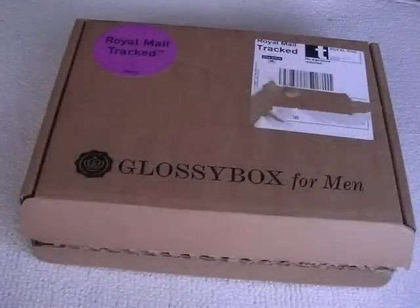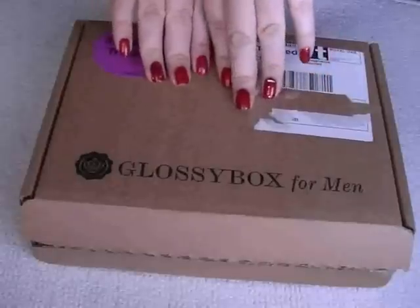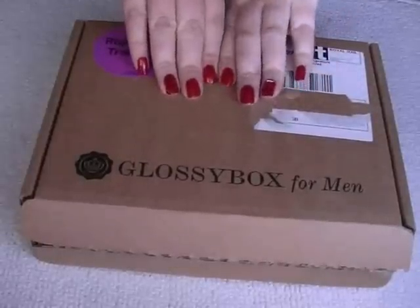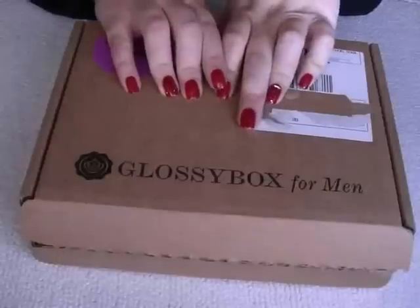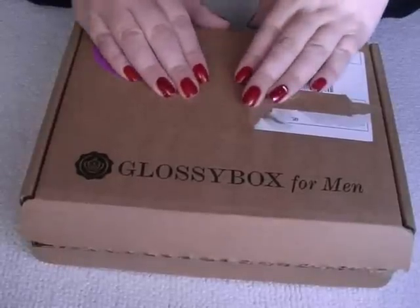Hi everyone, so today I wanted to do an absolutely completely different video than normal, different to my normal nail tutorials. So I wanted to show you this, which is the Glossy Box for Men. It is one of the first, as far as I know, beauty boxes that have brought out a male version. So I'm just going to show you what's in it — it's just arrived and I hope you like this video.